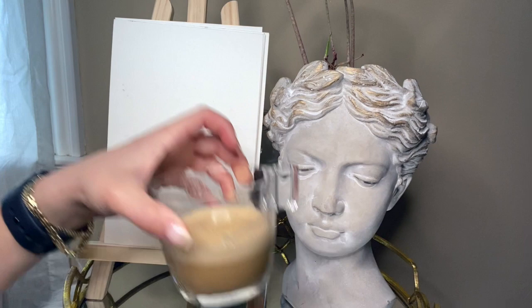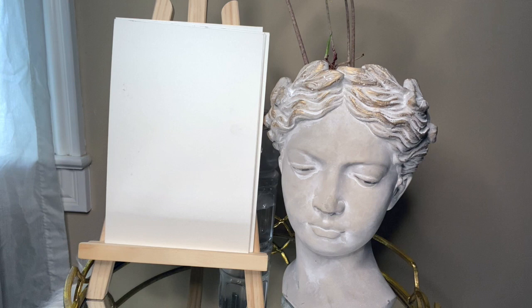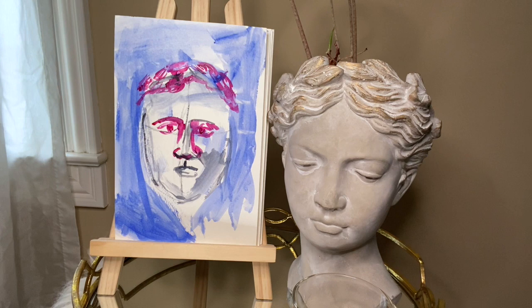We've got our model, we've got watercolor paper. We are traveling so I am going to be working with watercolors because we're on the road and not in our studio. I'm only using three brushes: one flat, one really really tiny, and one long thin.